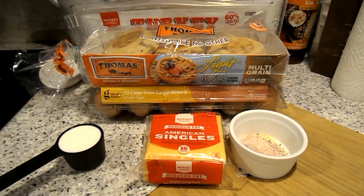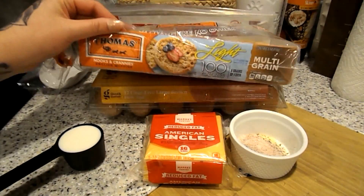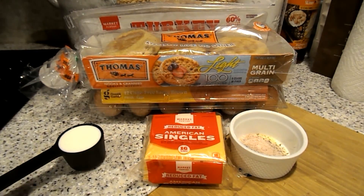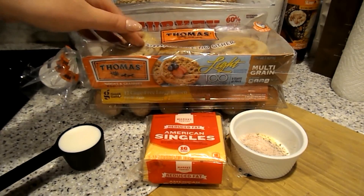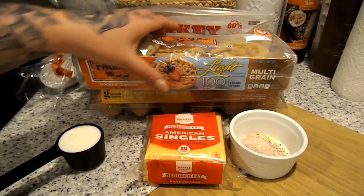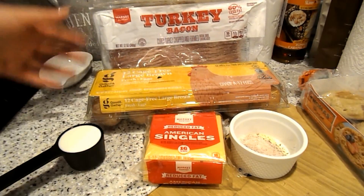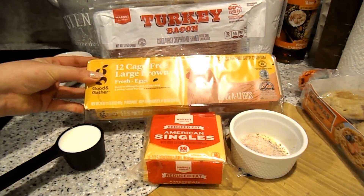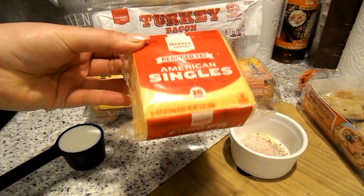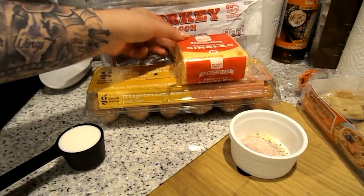I have these multi-grain light English muffins — these are 100 calories each and three smart points, so if you're on Weight Watchers they're three smart points. You'll need some kind of English muffin, some turkey bacon, some eggs, and I'm going to be using reduced fat American singles because I feel like that's closest to what you'd get at McDonald's or Dunkin' Donuts.